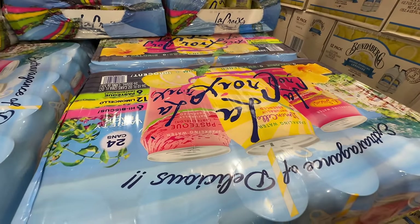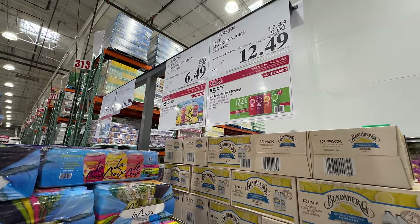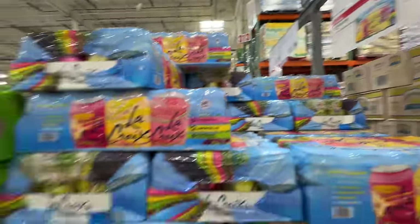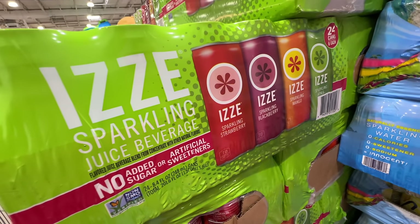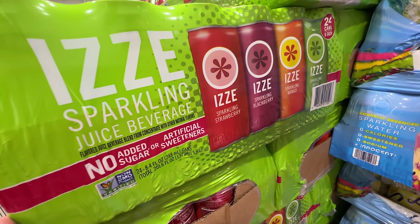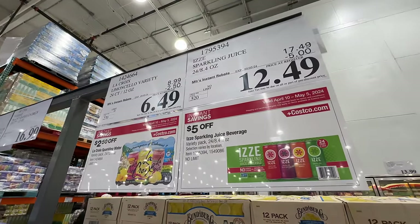LaCroix is on sale with three flavors at $2.50 off — after sale $6.49. The Izze sparkling juice is also on sale, five dollars off at $12.49. However, the Izze contains quite a bit of sugar — 15 grams — and juice is not healthy because there's no fiber. So I'm just going to go with the regular sparkling water at $6.49.